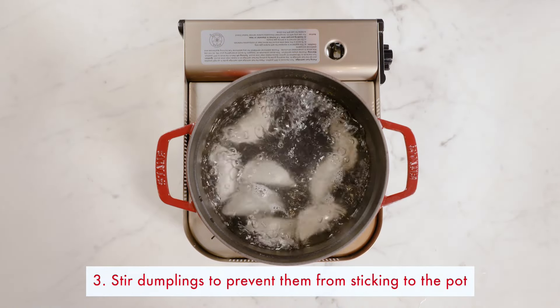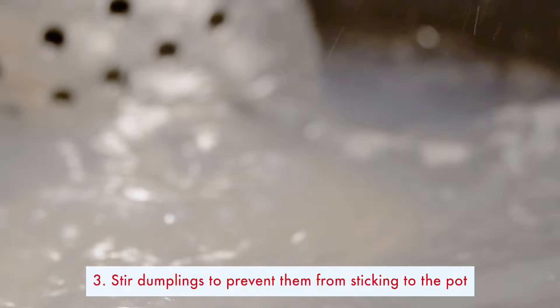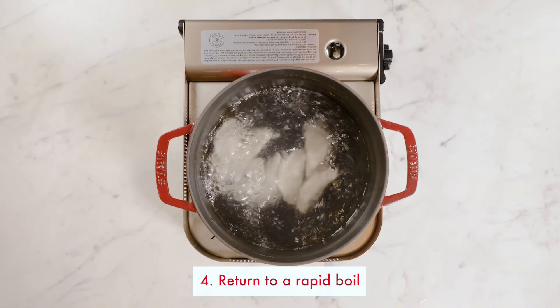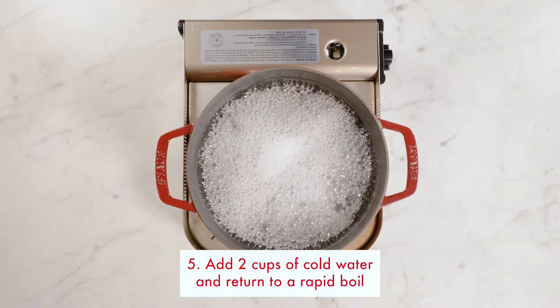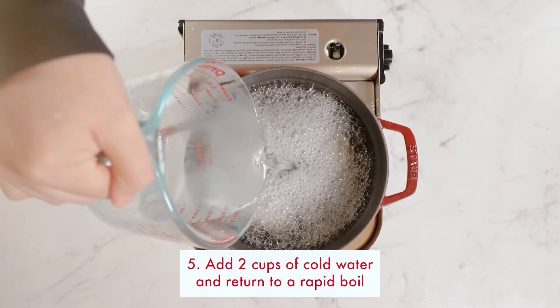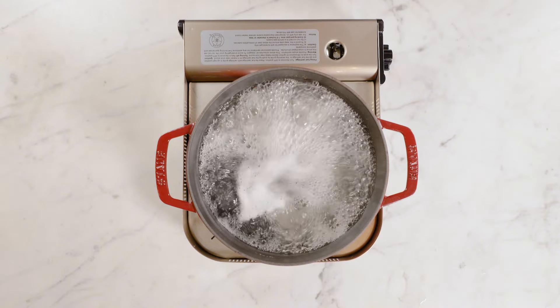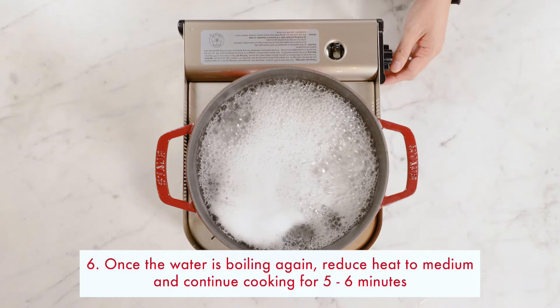Stir by pushing the dumplings from the bottom to the top to prevent them from sticking and return to a boil. Add two cups of cold water and bring to a boil again. Now that the water is boiling again,